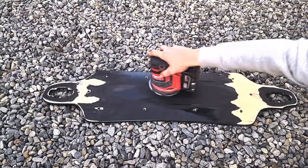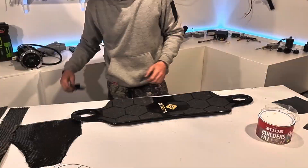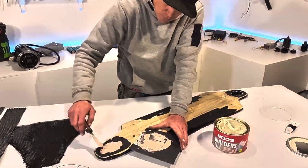I started off by sanding the deck with a coarse 80 grit sandpaper in the areas to be reinforced to maximize the bond with the epoxy. I covered the holes where the drop-through trucks go with some tape and then filled it with bondo so the carbon fiber wouldn't sag through in the vacuum bag.